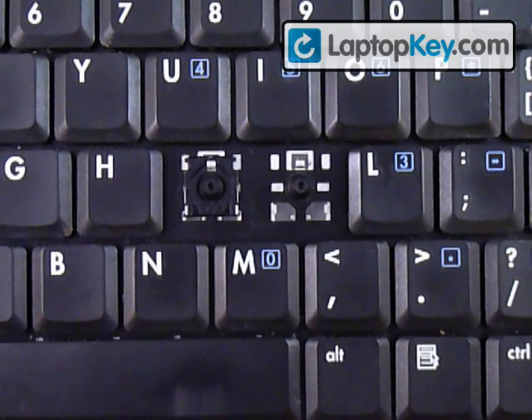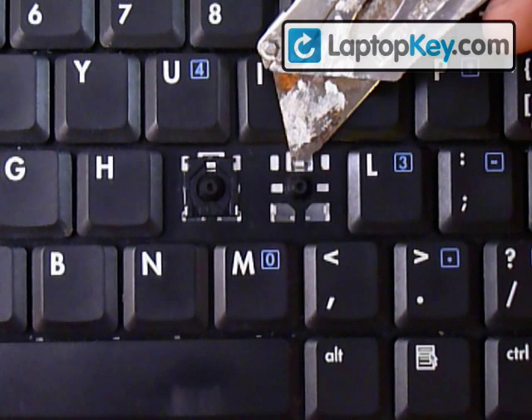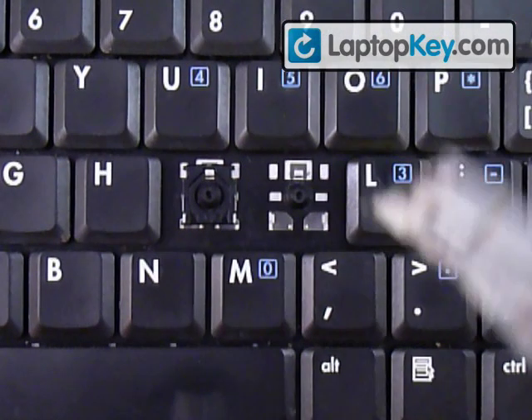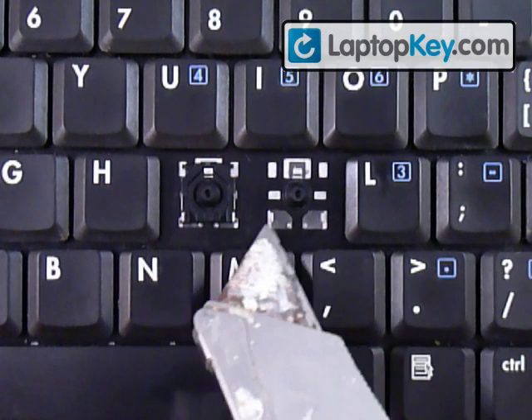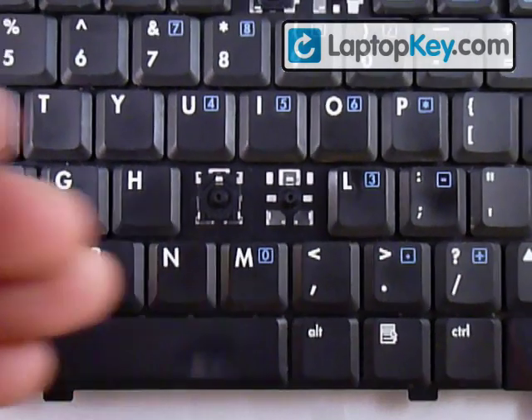We're going to install the key onto the keyboard. Let's start by looking at the metal plates on the keyboard. You can see that at the top there's one metal hook and at the bottom there are two metal hooks. Make sure to look at the different keys because the positions can change — sometimes the single hook can be at the bottom, left, or right. That's going to determine the position of these pieces.